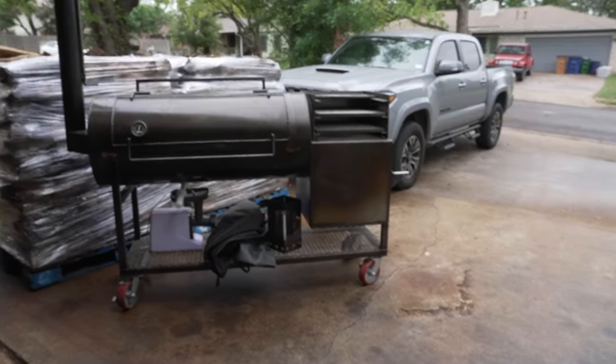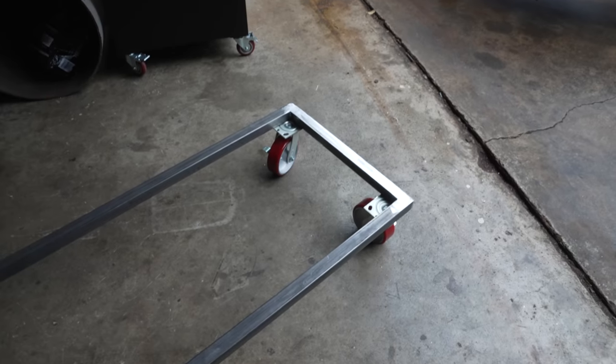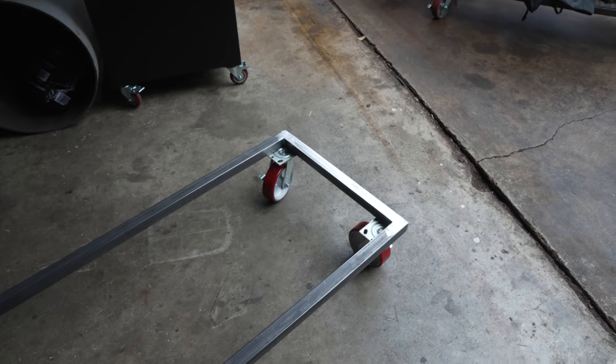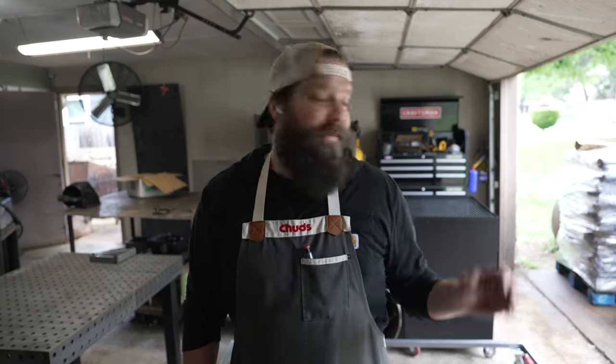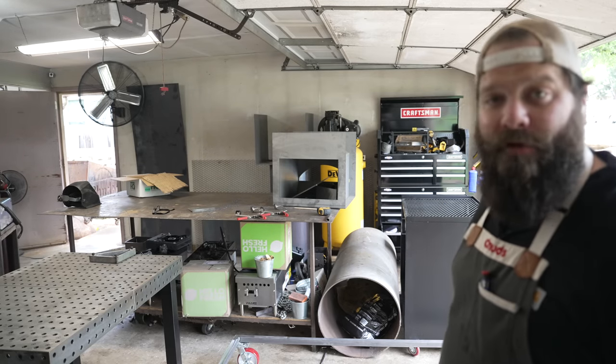That is it for a super basic frame. Especially for this design, the frame is super simple because the firebox actually sits on top of the frame itself. I could throw the vertical beams on there right now, but because I've never built a reverse flow I can't really figure out how tall to make them until I get it set up — we'll deal with that down the road. When it comes to making a frame, I always make it just as wide as the tank, and I also make the firebox as wide as the tank so it's even all the way across. We're going to move on to the firebox now, and as you can see I've already got a pretty good head start on it.